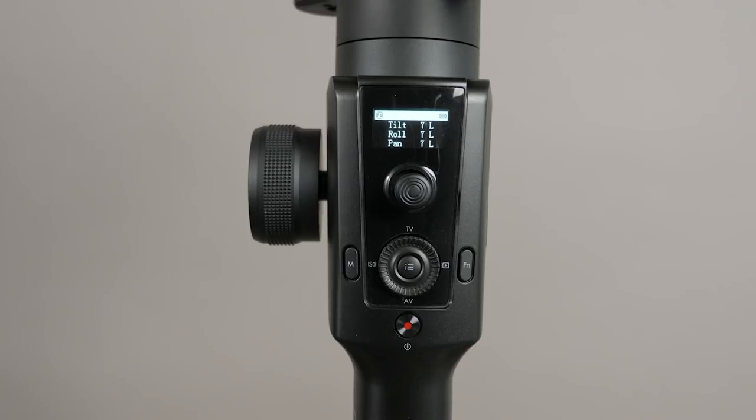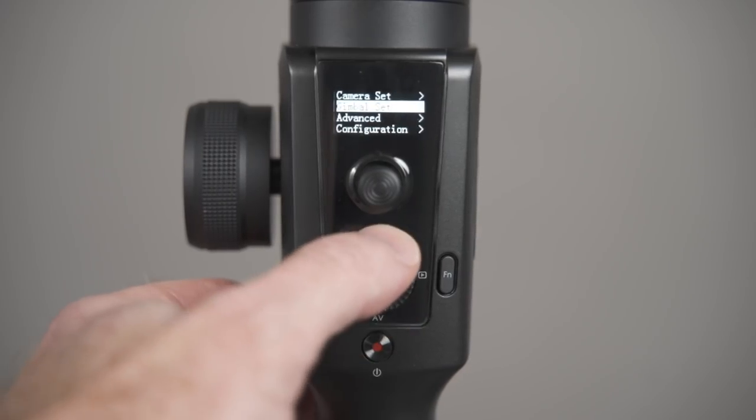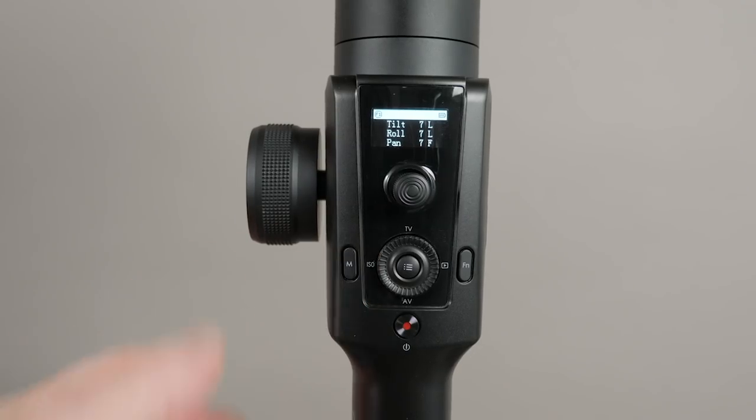What I really like about this, and what sets it apart from some other gimbals on the market, is the LCD screen. You can control all of the parameters of the gimbal with just the screen, so you don't need to use the phone app. Although the phone app is handy, if you're on a shoot and want to make a quick adjustment, you can just control it right from your gimbal.